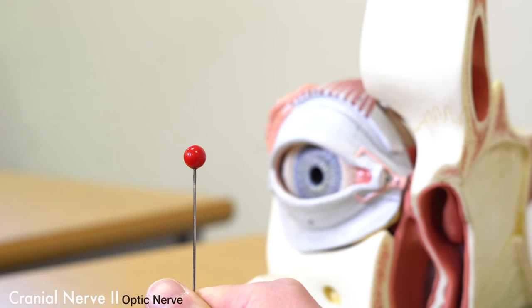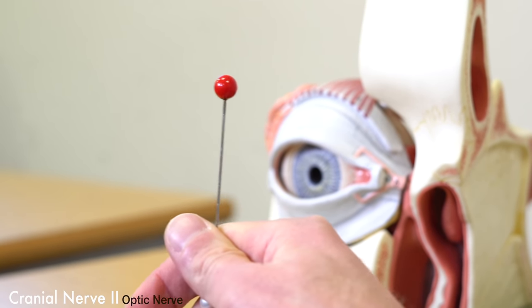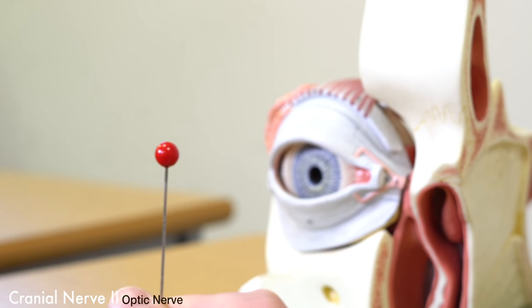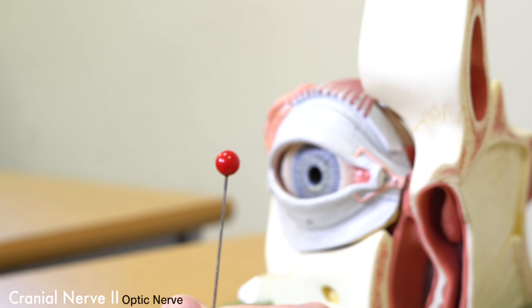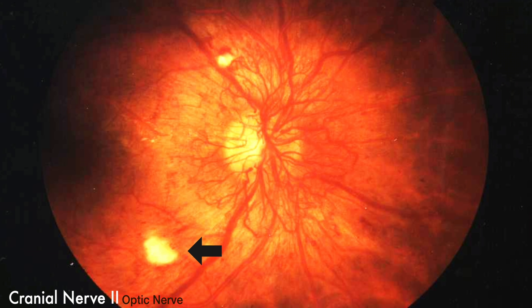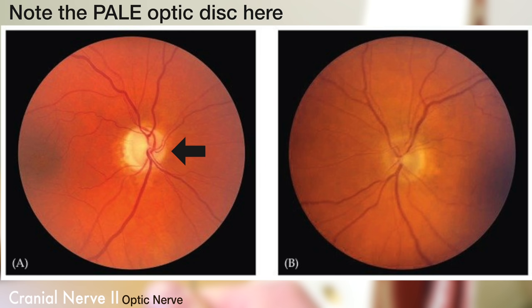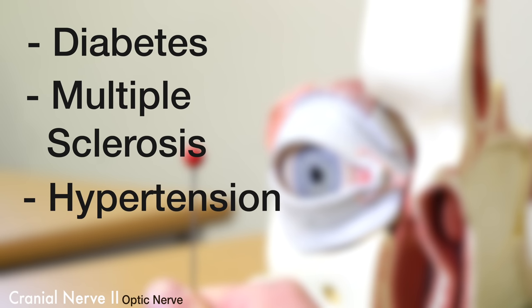In terms of confirming the size of the blind spot, we need to move the red dot or the hat pin around inside our blind spot, confirming when we can see it and making sure the patient can see it in those same areas. This is very important because of diabetes causing damage to the retina — specifically cotton wool spots — demyelinating diseases such as multiple sclerosis, or hypertension, which would also damage the retina.